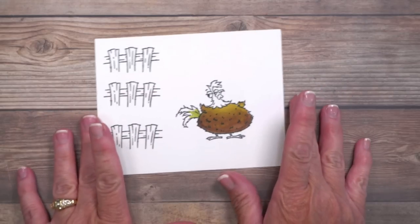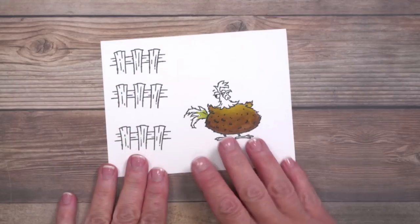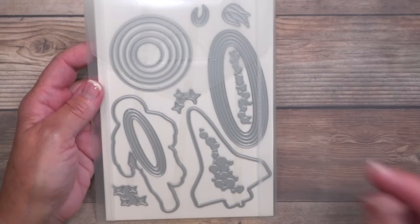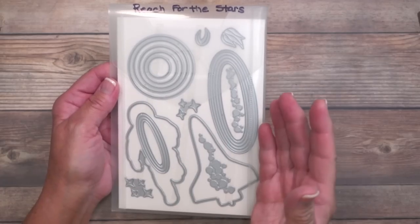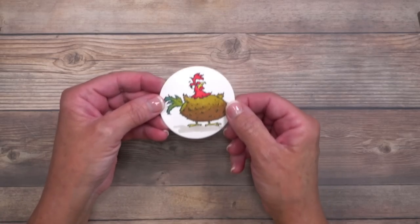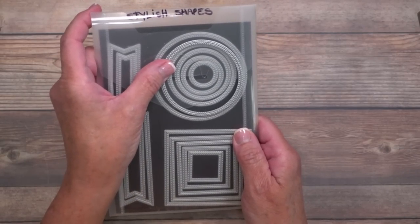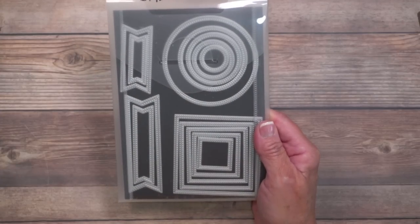Now I die cut the rooster using the Reach for the Stars circle dies. I think this is a bit of a sleeper product because the graduated sizes of circles can be used with everything. I used the largest one to die cut my rooster image. But because the mechanism needs to do some sliding, I needed a slightly bigger circle to give it some weight — that's where the Stylus Shapes dies came in. This is one of my most beloved die cutting sets because of the shapes, the stitching, and those graduated sizes.